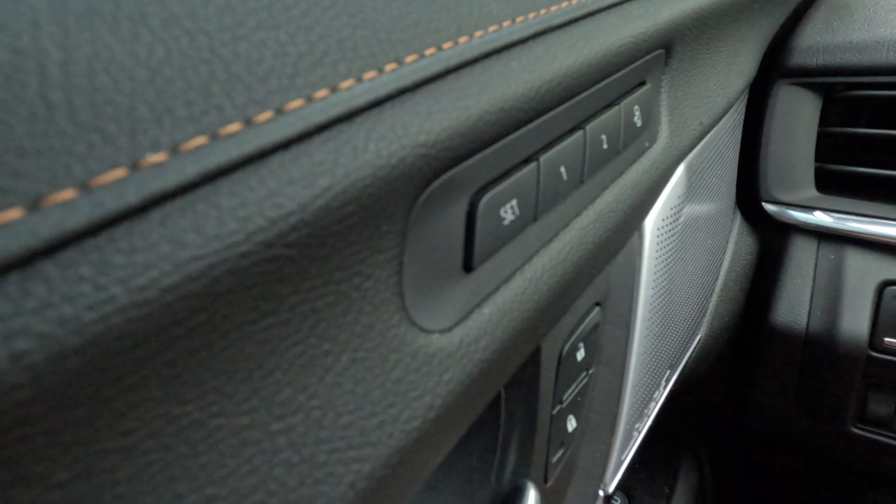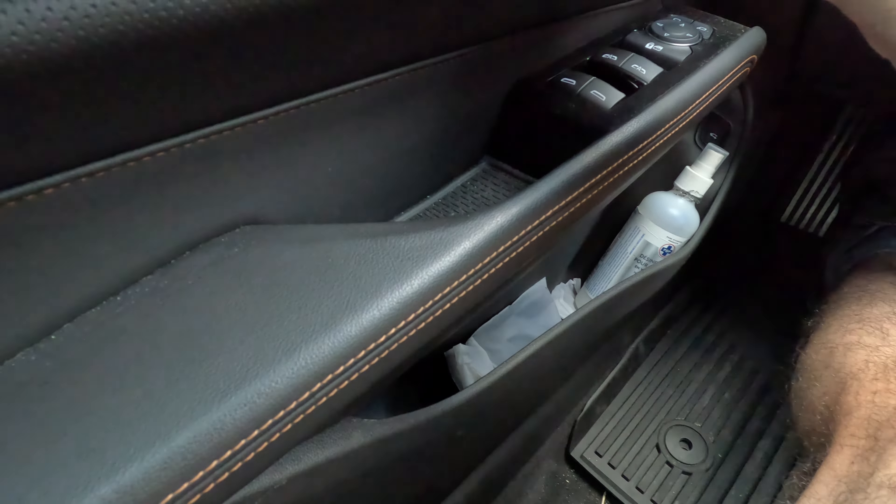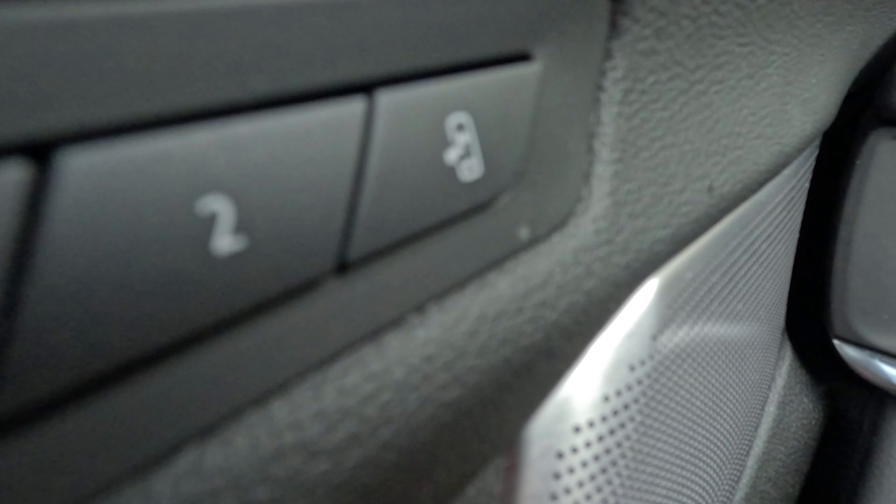Now I'm going to change my position on the side — moving forward. Then I'm going to hold button One, and that will move me back to my memory position. That's how it works for position one, and the same goes for two.